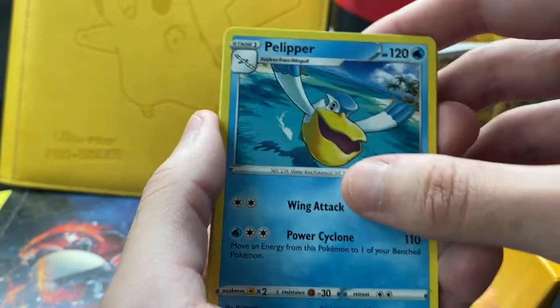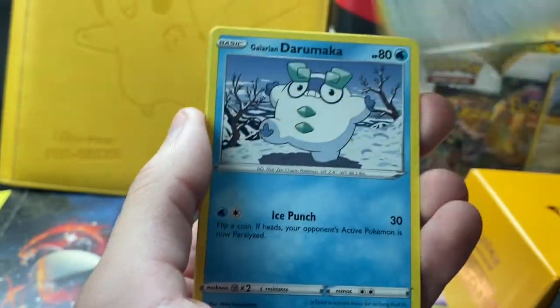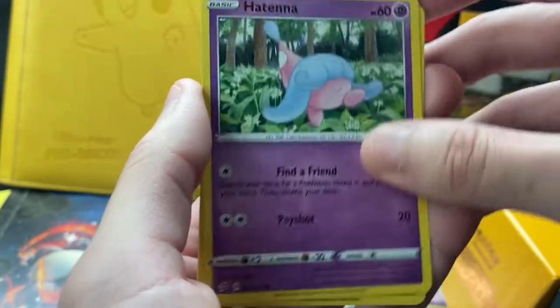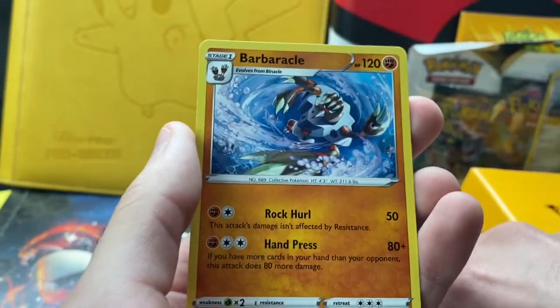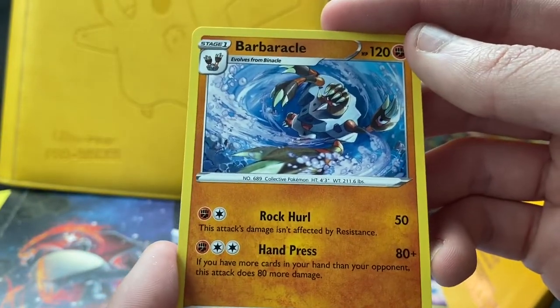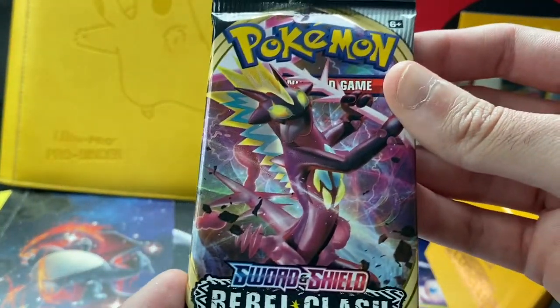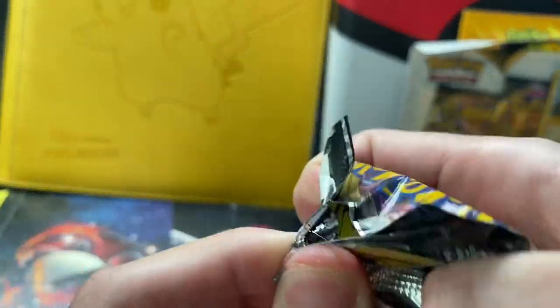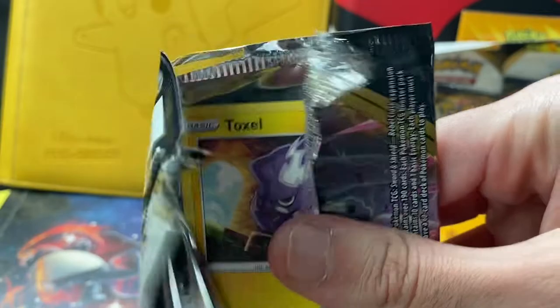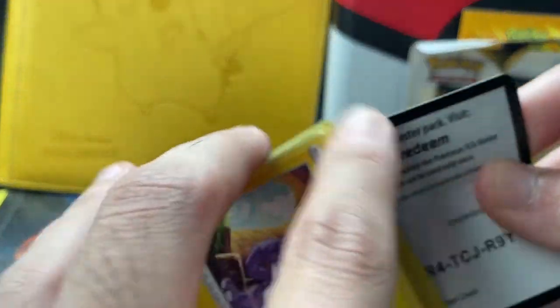Pack three: we got an Energy, Pelipper, Speed Energy, Metapod, Galarian Darumaka, Hatenna, Scyther, Nosepass, a reverse of a Stunky, and then a rare — Barbaracle. I used to really like this Pokemon. It was released in X and Y but I used it in the Alola region because I think I got a Shiny version of it. Quickly, how fast we forget stuff.